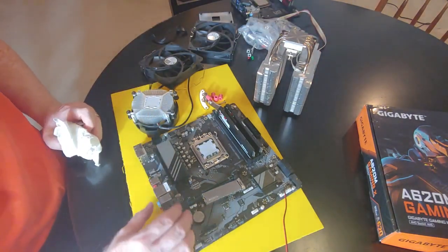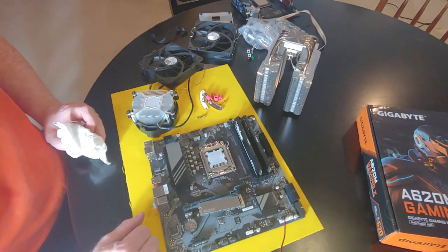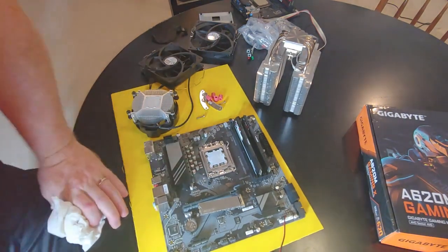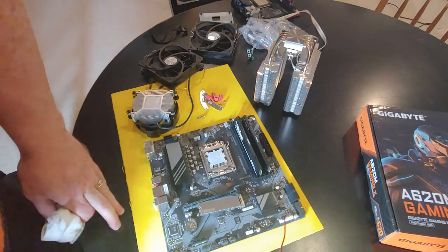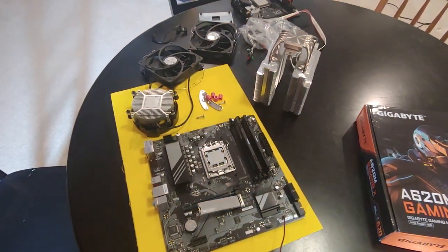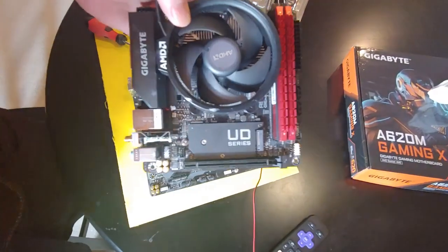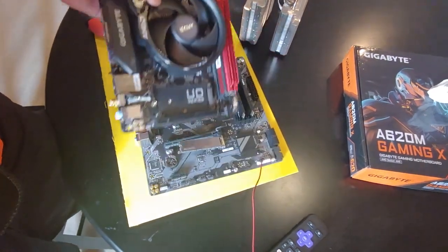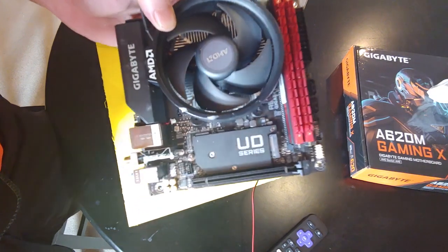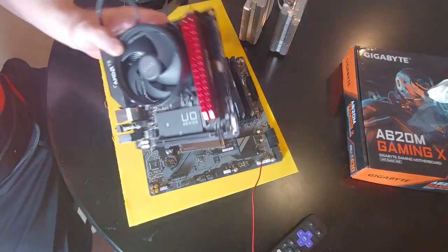I have a pile of motherboards with issues from things I've bought off eBay that people didn't properly test — there's a reason those were refurb units. We'll clean this up and get it ready for the install. I did put the stock cooler that came with the Ryzen 5 7600 on this XT.